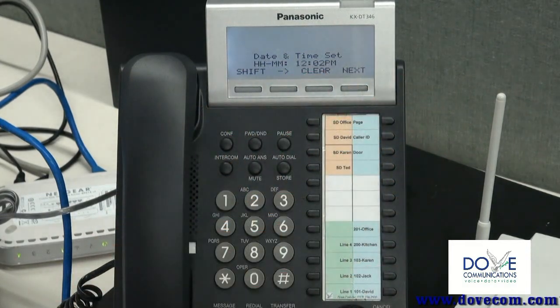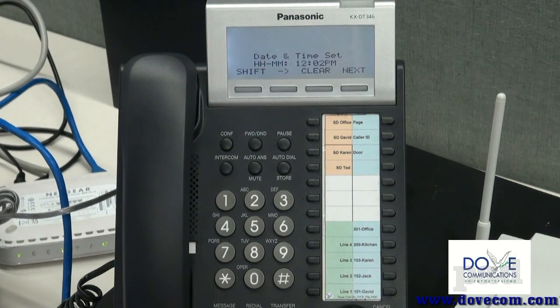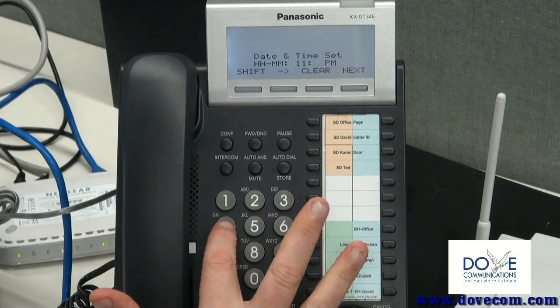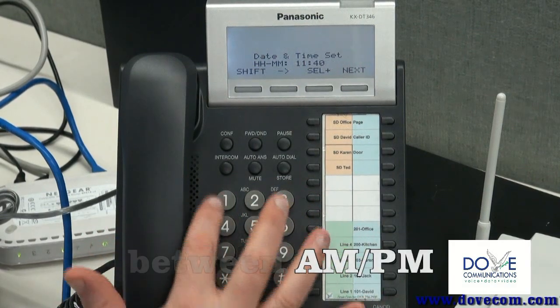We're going to change the time, so let's pretend it is 11:40 AM right now. I enter 1140 and I'm going to press 1 to change it to AM.